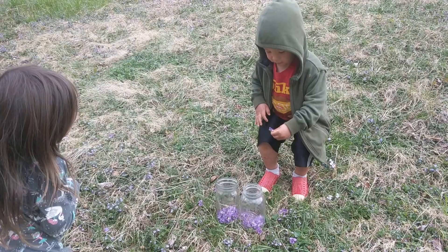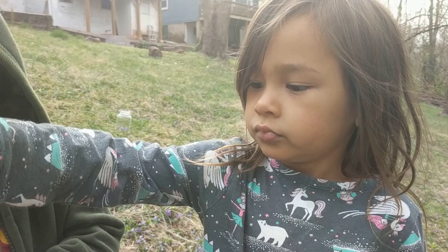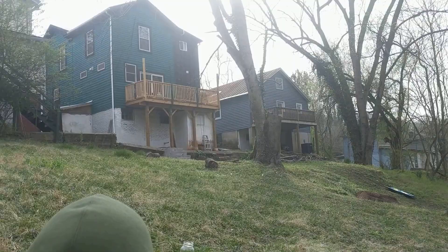Papa, I have one. Throw that in the jar. Alright, we're getting a little fuller jar. It's going to be good. Look, we're right in our backyard. Didn't have to go far. We can find good food right in our yard, huh?